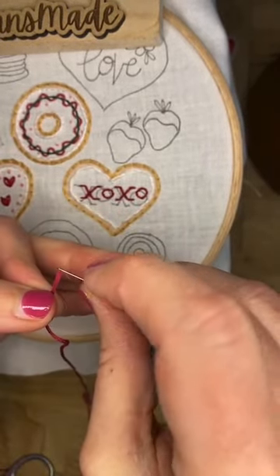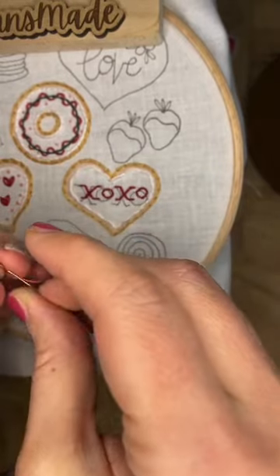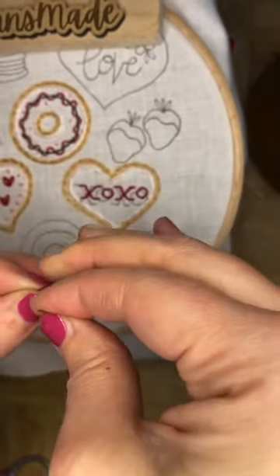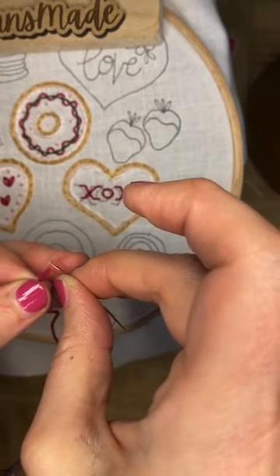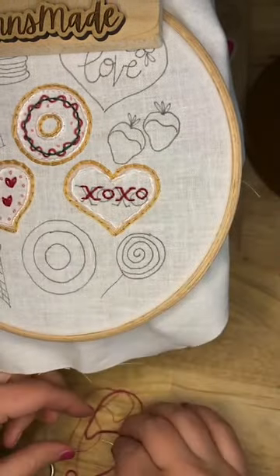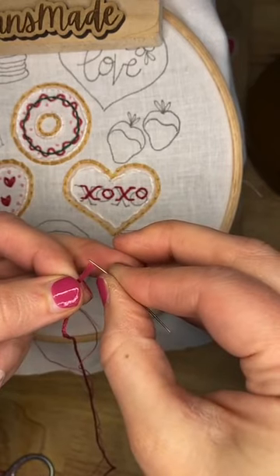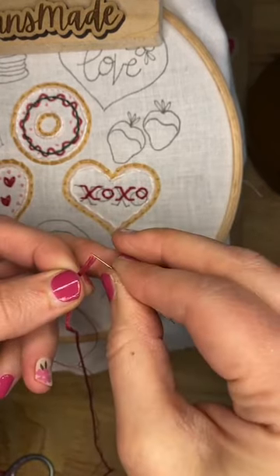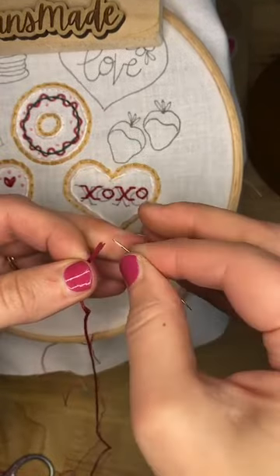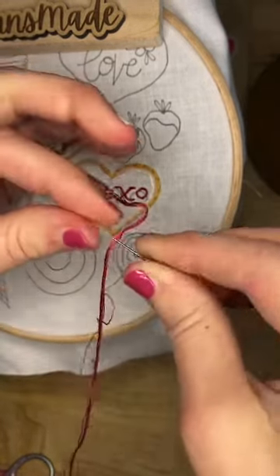I'm just gonna hold that out of the way. It's gonna be a little bit harder with the size five needle - it'd probably be easier to put the six in first and then the one. If you're not threading your needle on the first try, you're not alone, because apparently I can't even on my sixth try. It's a day, it's a day. Here we go!